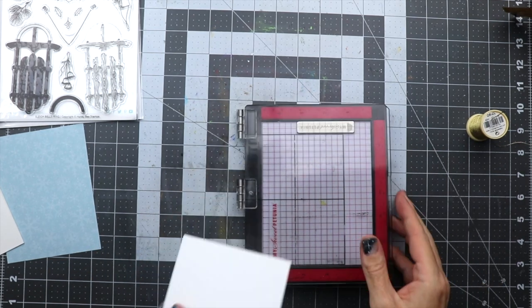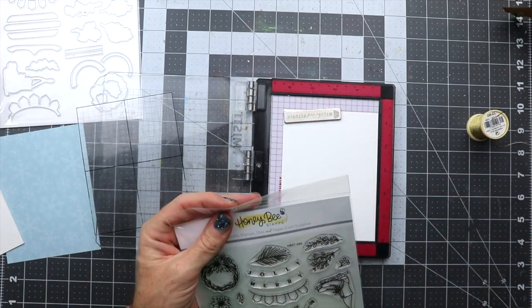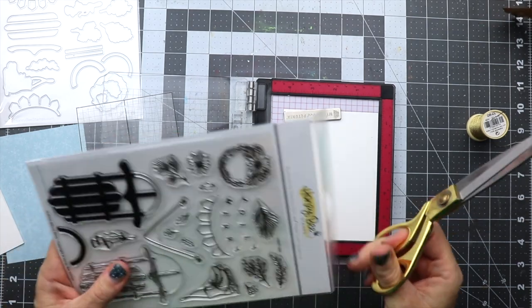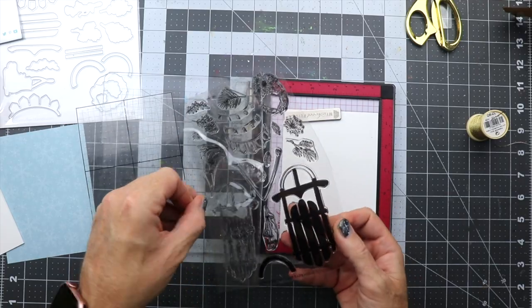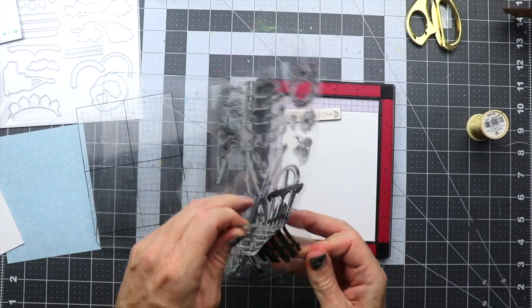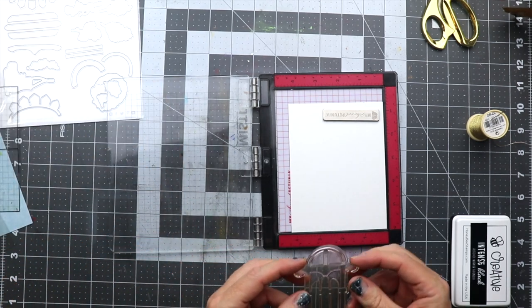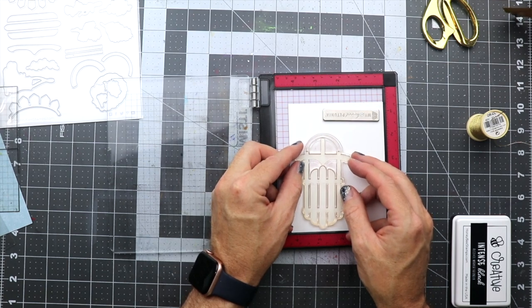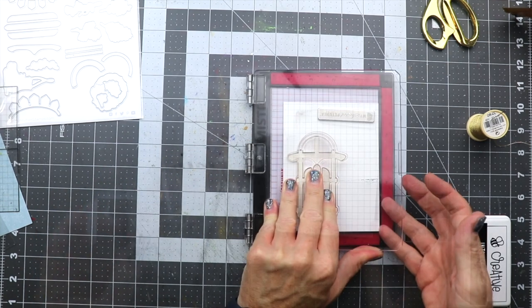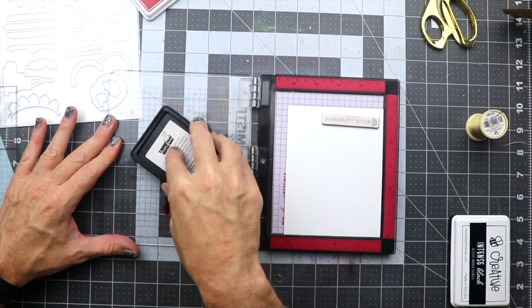The first thing we're going to do is get our images all stamped out. I'm going to pull out my Mini Misti. I'm going to open up this package because it's brand new, and then we're going to take the sleigh off of this plastic and place it onto the paper. We're going to get that placed onto the Misti and we're going to be using some red ink.